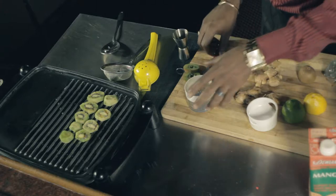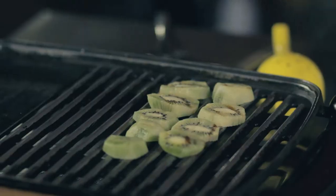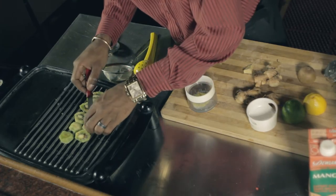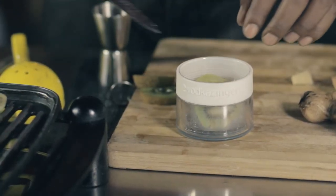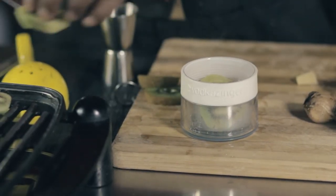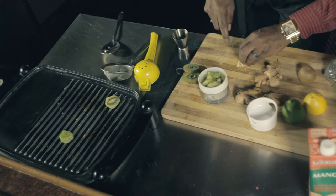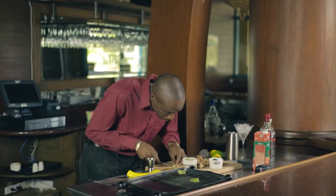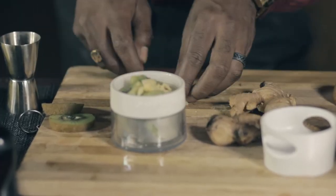To start this drink off, I'm going to take some kiwis which I have grilling off here nicely — some of them inside of my vodka infuser, that is what it is. Now I have my kiwis inside here, and I'm going to get some nice slices of ginger because I'm infusing ginger into this drink also. I'm going to put these pieces of ginger inside of here.